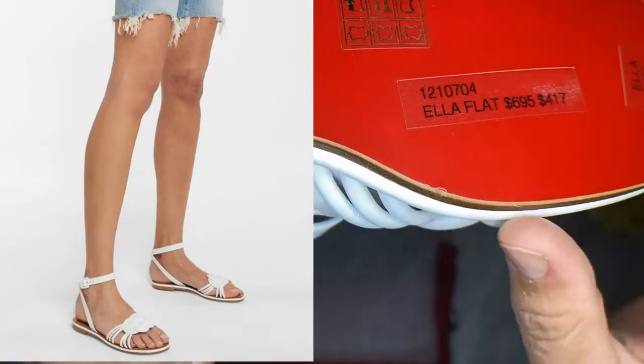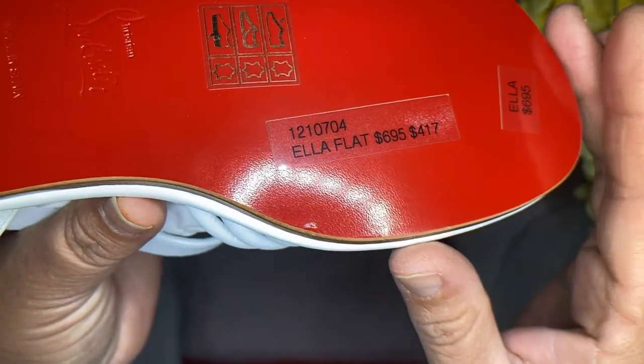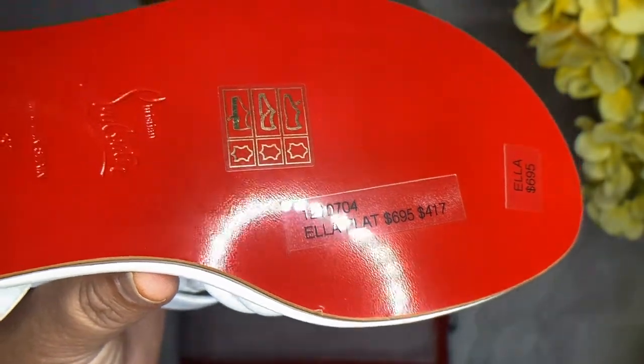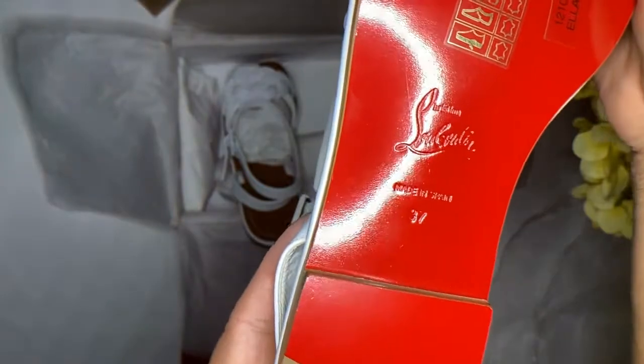The name of the shoe is called the Ella Flat, and as you can see, at the store it was $695. I got them for $417 at the outlet. The size I got is a size 37.